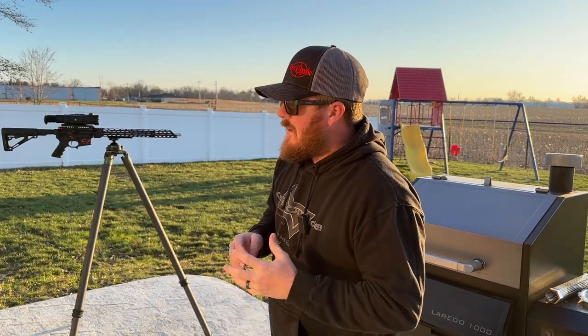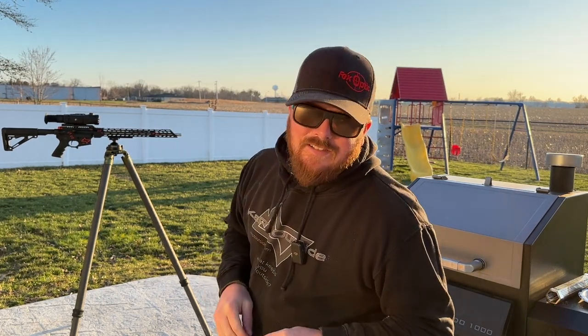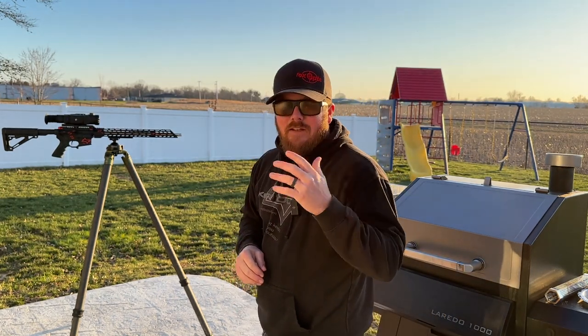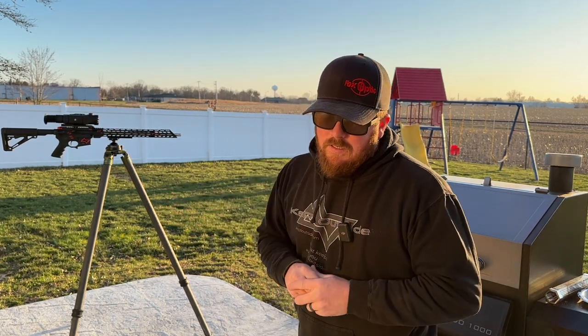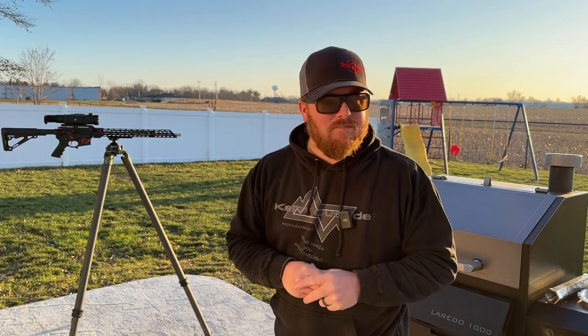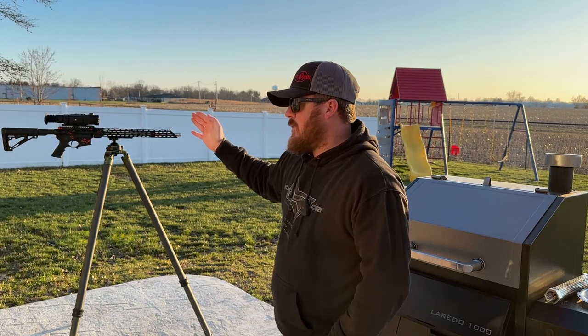I hope you guys enjoyed this little video with another episode of Tripods with Travis. If you want some really cool sunglasses, get yourself some Dylans — they're pretty awesome. I got a frosted lens and I dig them. I'm a Costa guy, but these Dylans are my first pair and I'm liking them.